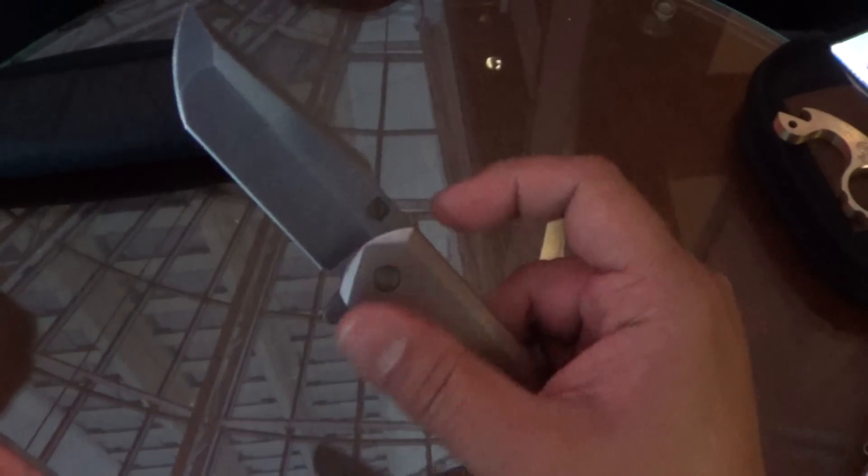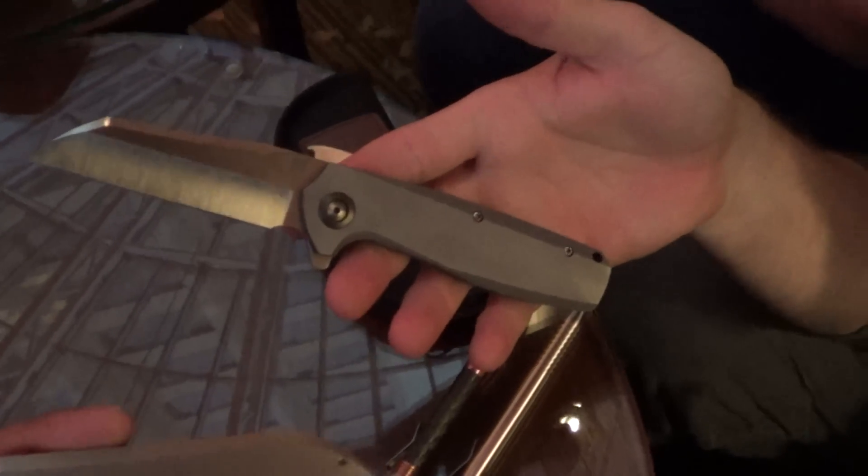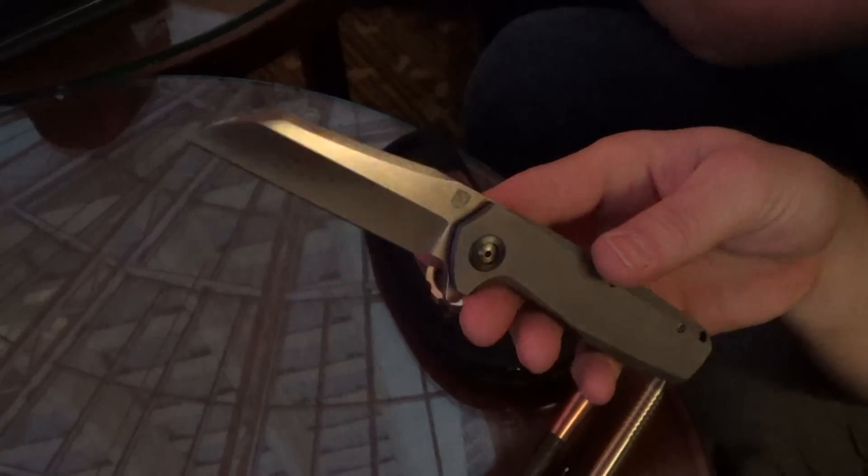Nick is actually Instagramming. I love the shape — I love it. Thank you. This is our clip, our back spacer, our pivot collars. So Brian's talking about the Valkyrie. Yeah, I do like that blade shape.